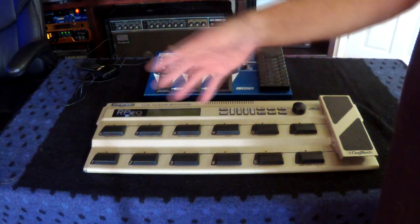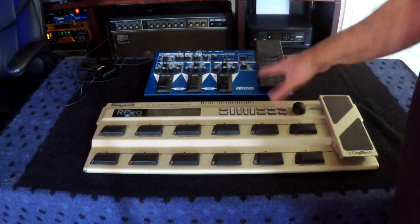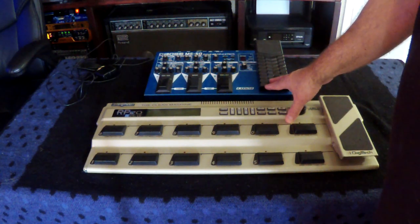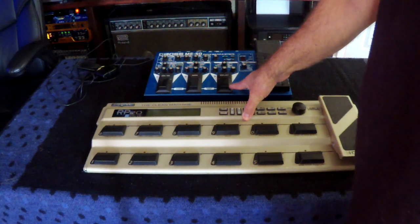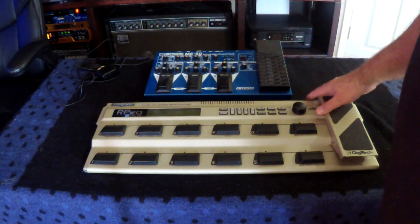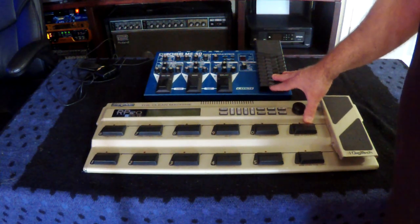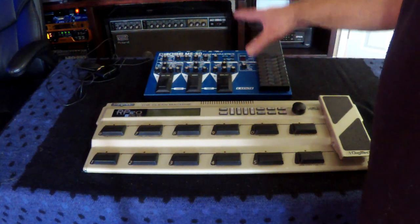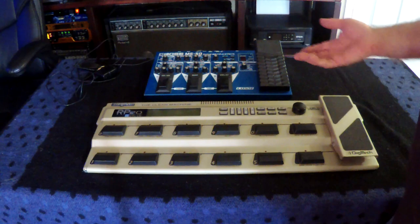They're not designed to be placed in the effects loop of a guitar amp. Most guitar amps didn't even have effects loops when these things were developed. They're designed to put everything in a compact box at your feet in front of your amplifier — your guitar plugs directly into these. Both of these have stereo outputs and stereo effects, so you can do cool panning delays and nice-sounding choruses. But they're designed to be in front of your amplifier, not in the loop. In my experience, they don't sound as good in the loop.